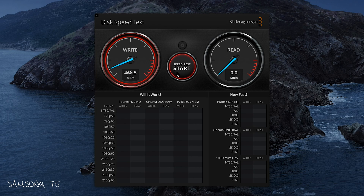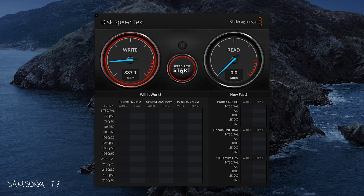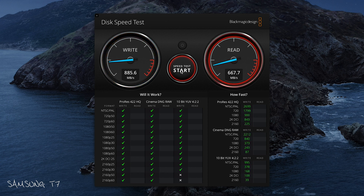To give this some context, I ran the same speed tests on the same connection with the Samsung T5 and T7. The Samsung T5 came in at around 500 megabytes per second and the T7 at 900, meaning our DIY Thunderbolt drive is almost a clear three times faster for the same cost. Even if you only have access to USB 3.1, you're still getting speeds faster than the Samsung T5.